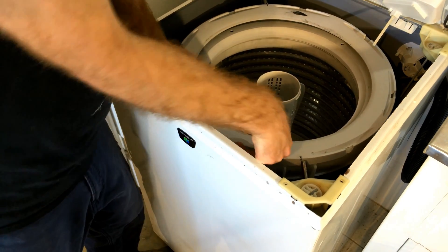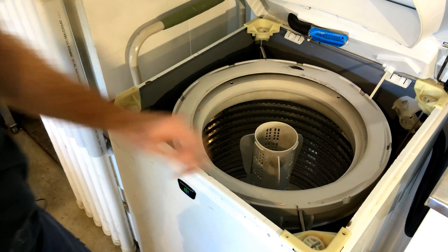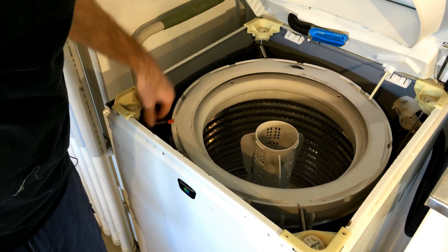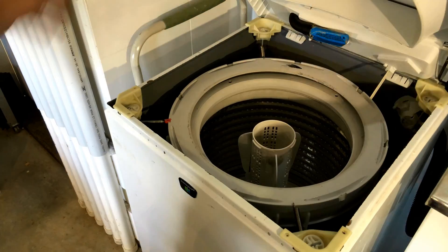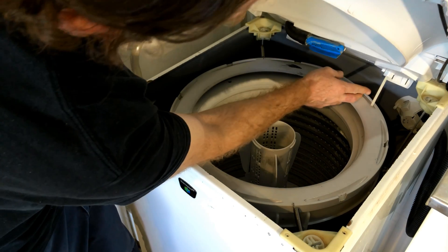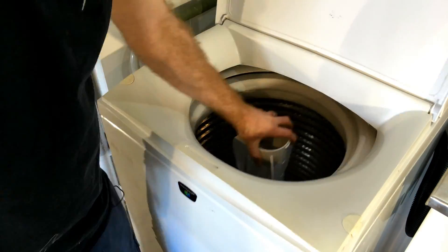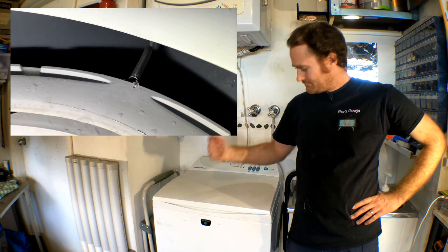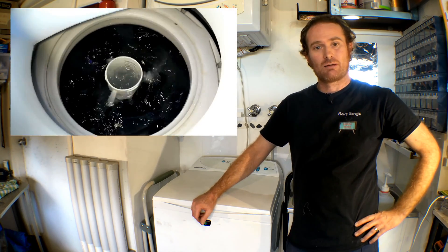Now we're just going to clip our top cap back on, make sure it's all seated, then hook our springs onto the suspension rods. You can already feel that the drum is more stable. Alright, let's put the top case back on. Just need to pop the switch back up there. That drum is a lot more stable now and it's going to take a lot more out-of-balance action to throw that alarm off and stop the machine mid-cycle.